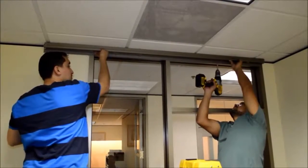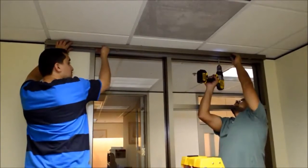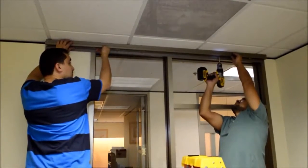The sliding door track is secured to the reinforcement above the ceiling tiles. The screws are driven in from the underside of the track.